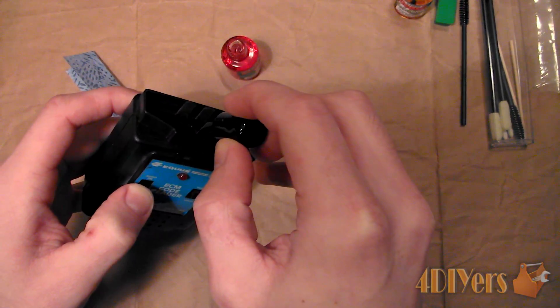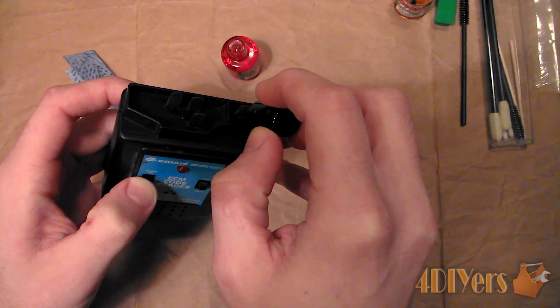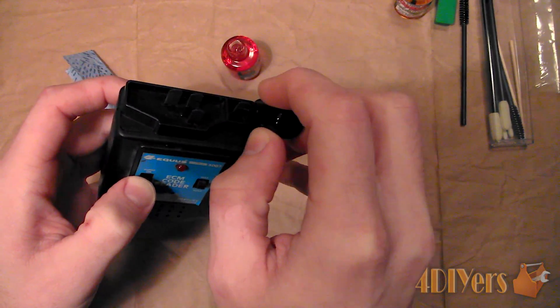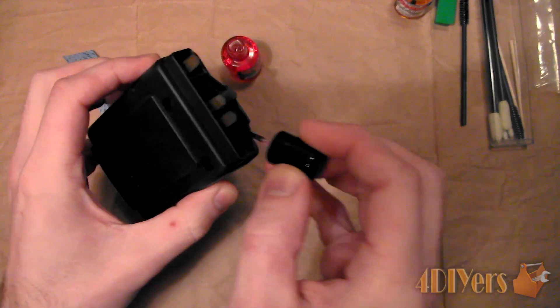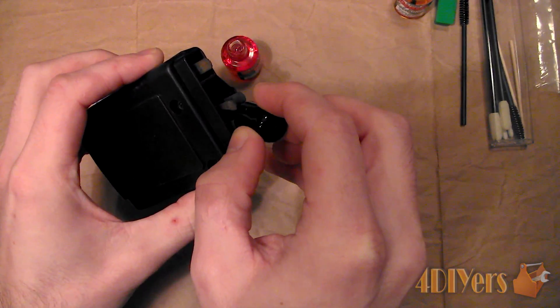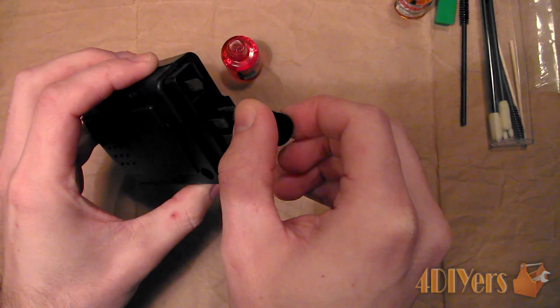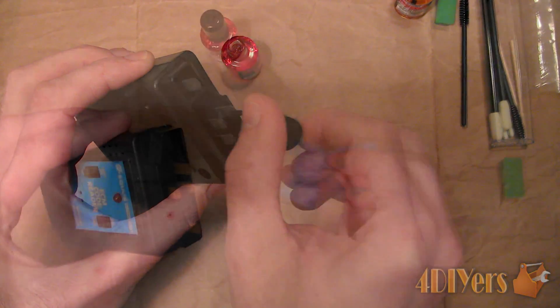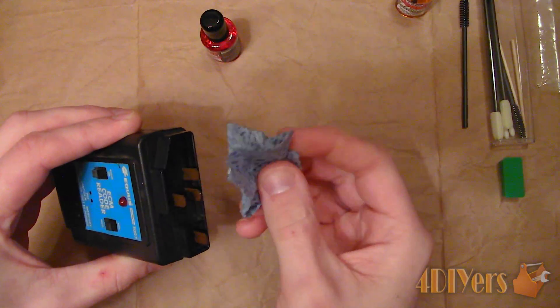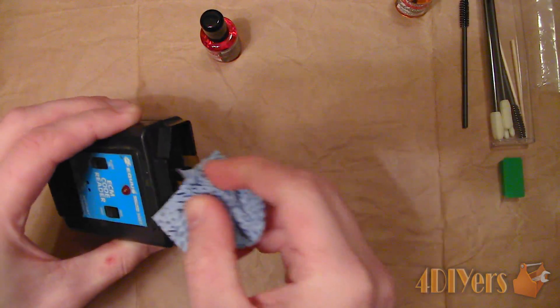If you are working with a switching type device it may be required to operate it for maximum cleaning action. Wait a minute, then wipe off the surface using a lint free cloth or swab. For excessive oxidization or corrosion, more solution may be applied and left overnight, then re-cleaned the next day. The cleaning tools can also be used as an assistant in the cleaning process as well.